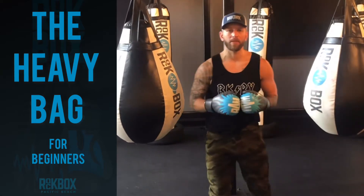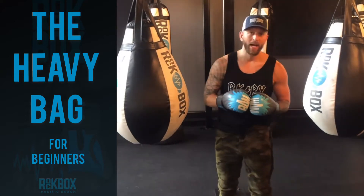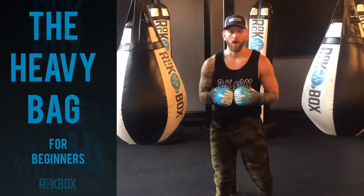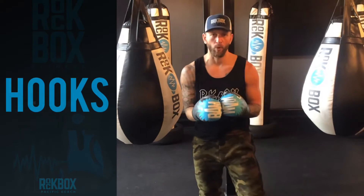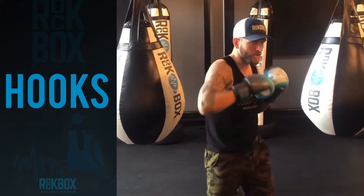Now that we have a nice concept of the jab and the cross, also known as the one and the two, I want to show you our hooks, also known as the three and four. The three will be your lead hook, and the four will be your rear hook.